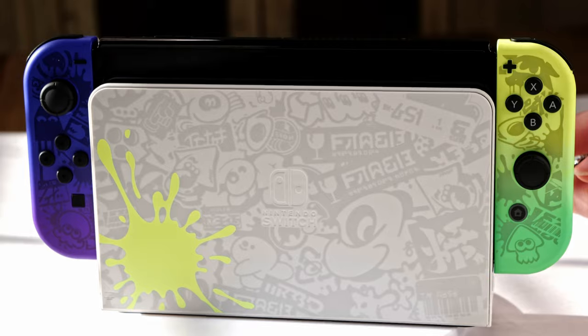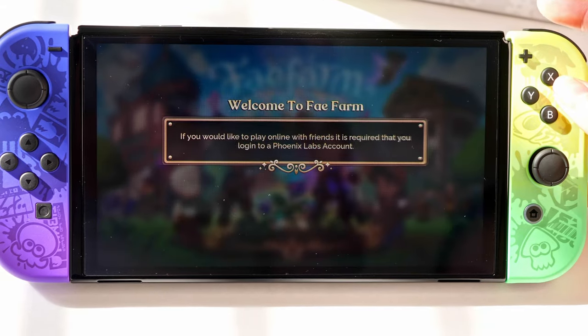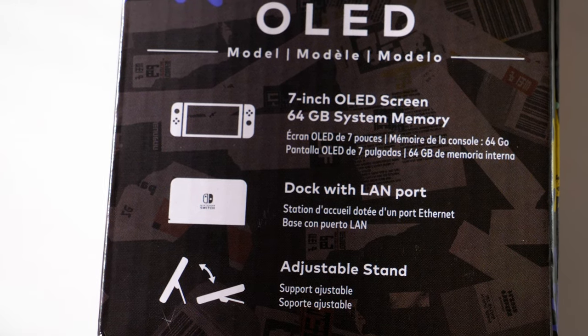Let me dive into some tech specs of this OLED Nintendo Switch. We have the gorgeous seven-inch OLED display compared to the 6.2-inch display on the base Nintendo Switch. OLED stands for organic light-emitting diode. The OLED display gives you a more immersive gaming experience with brighter brights, blacker blacks, and faster motion. When playing games like Zelda: Breath of the Wild or Zelda: Tears of the Kingdom, it's definitely a more immersive experience on the OLED versus the base Switch, and I will say the OLED display does make a huge difference.